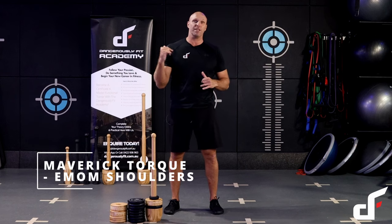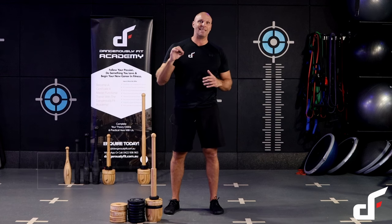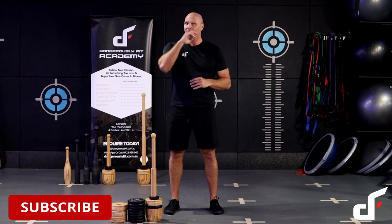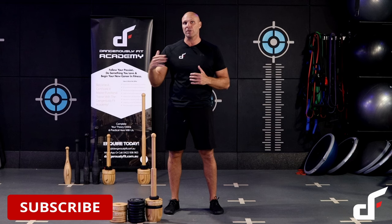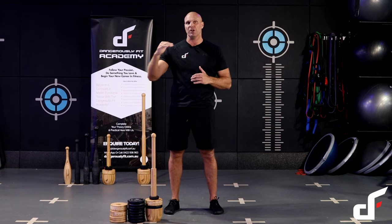Hey guys, Dan here from Dangerously Fit. In this video, we're going to be going through a club workout with our Maverick Talk. So this one is an EMOM shoulders workout. EMOM stands for every minute on the minute. Basically what you'll be doing is starting a new set at the beginning of each minute.